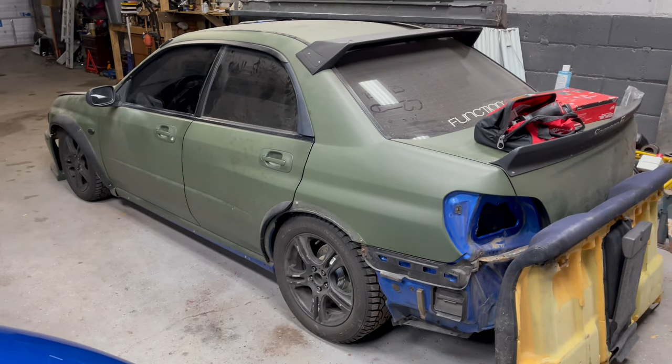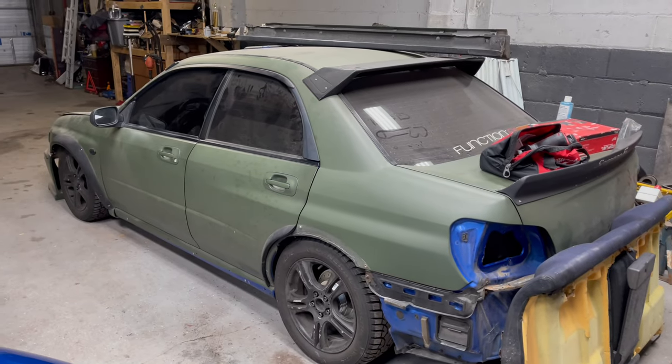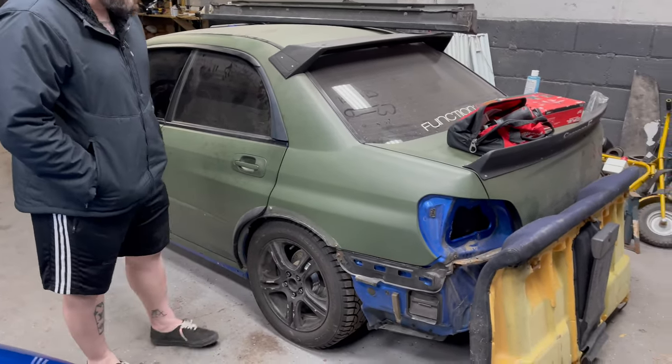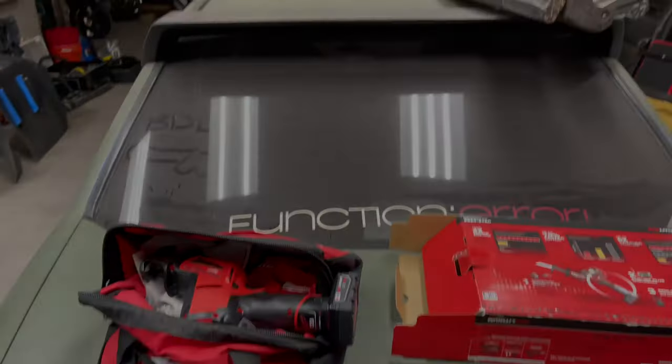And here we are saying the final goodbyes to Jason's dumpster. It's not dead, but I mean, look at it — it might as well be. Honestly not sure of a better tool to use on a Subaru than a Sawzall.